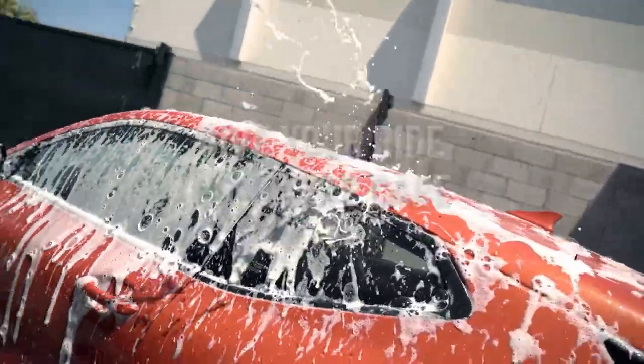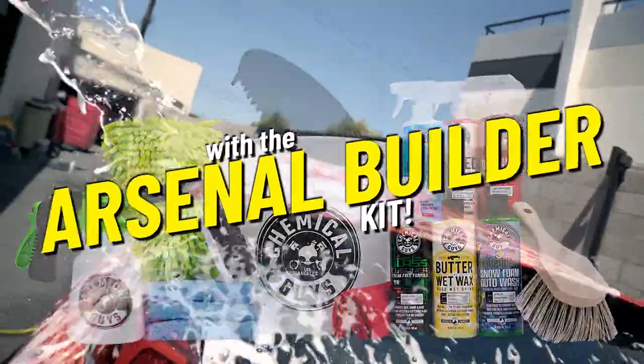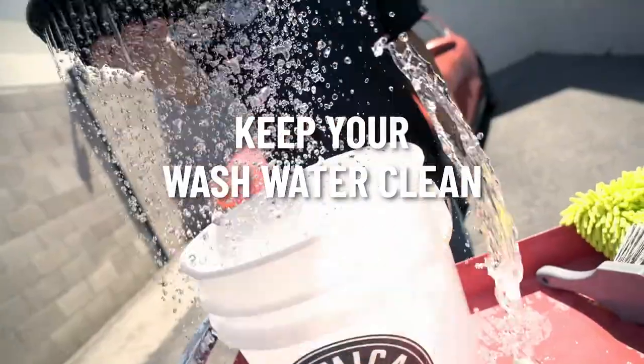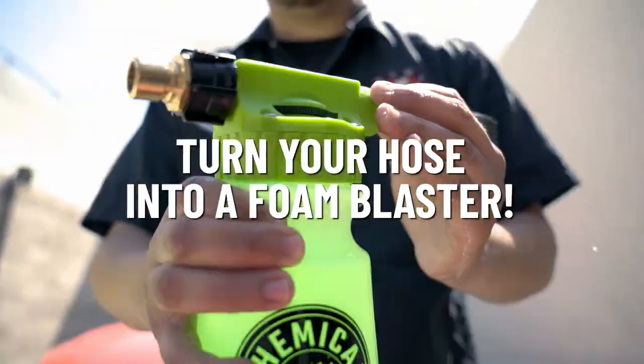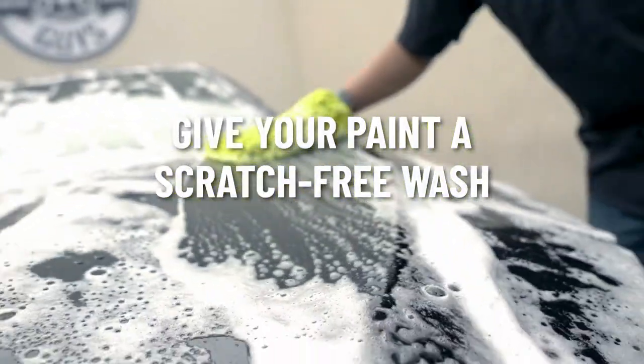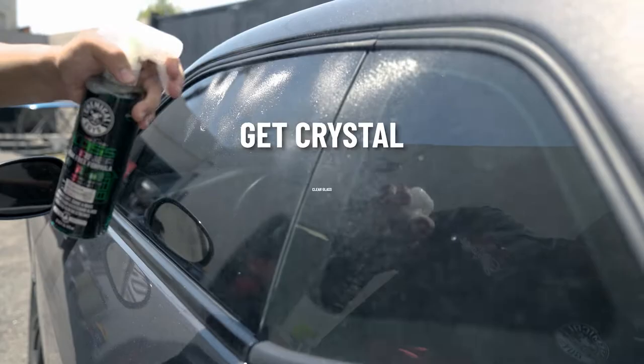Give your ride complete care with the Arsenal Builder Kit. Keep your wash water clean. Deep clean your wheels and tires. Turn your hose into a foam blaster. Give your paint a scratch-free wash. Get crystal clear glass.